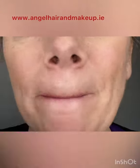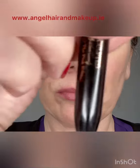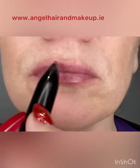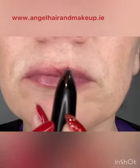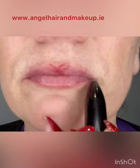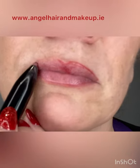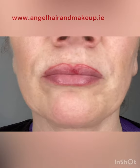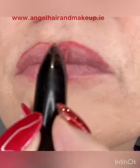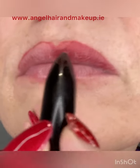Now the lips are prepped and primed for their lipstick. I'm going to use lip liner — I'm using red as I want it to be a Christmas look. I'm going to draw criss-cross at the cupid's bow; this will give me my highest point. Now starting at the outside corner, working my way up towards the criss-cross. This will stop me from dragging down the outer corners. Drawing upwards towards the cupid's bow, and then I'm going to fill in the entire lips with the lip liner.